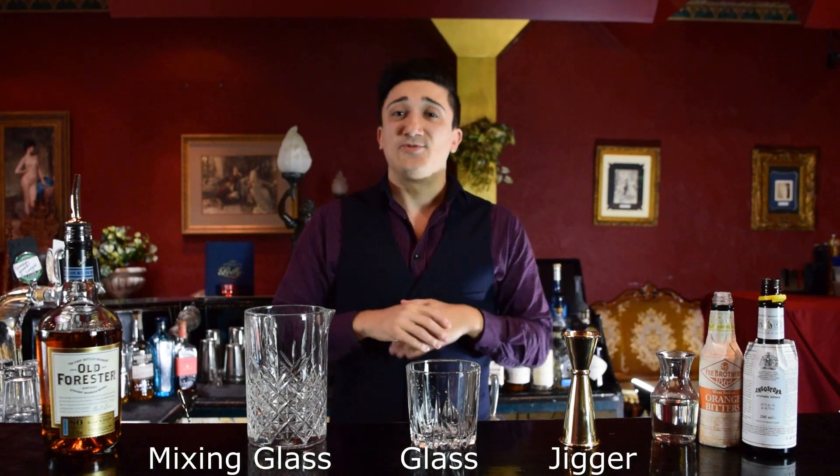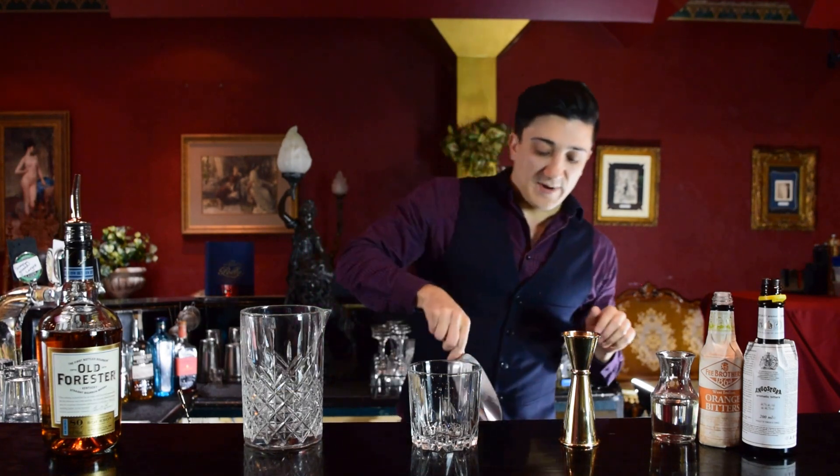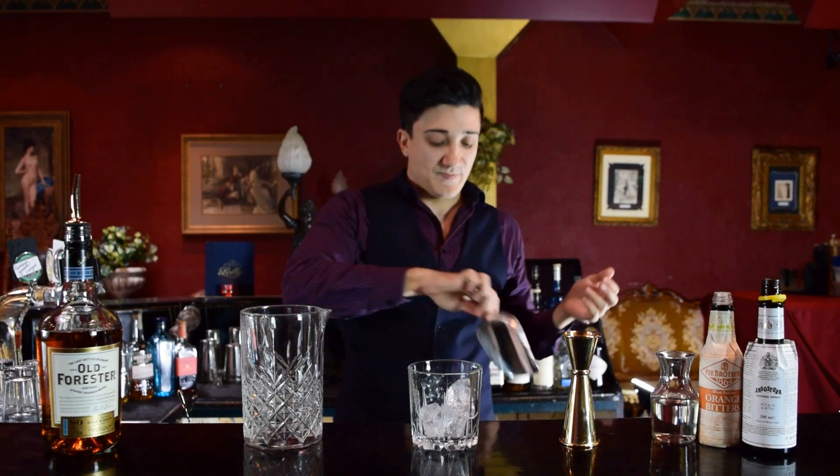Let's get straight to it. The first thing we're going to do when making an old fashioned is make sure that the drinking glass is nice and ice cold. So what we'll be doing is just adding a bit of ice. A little trick we use at Poly is we keep our glasses in the fridge.